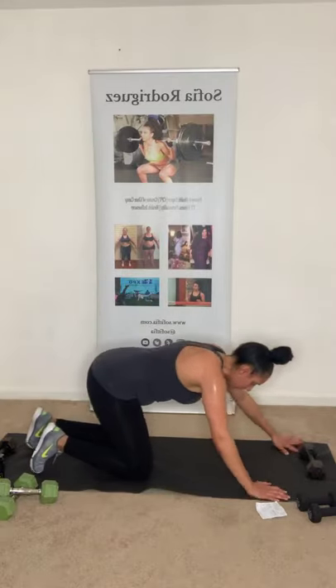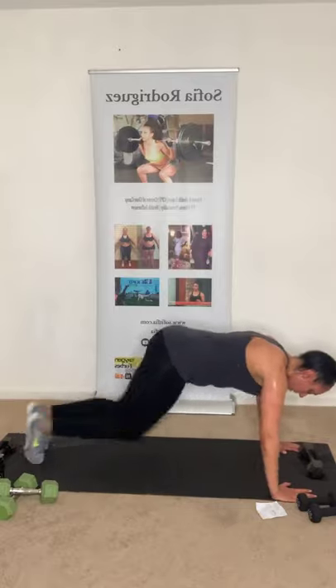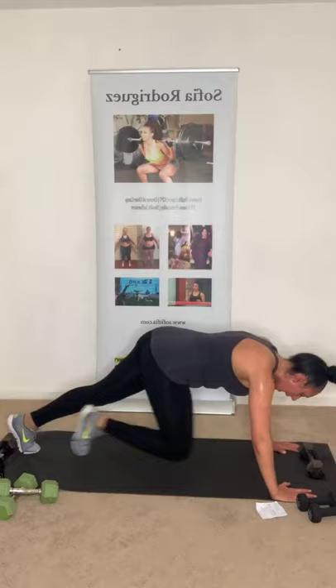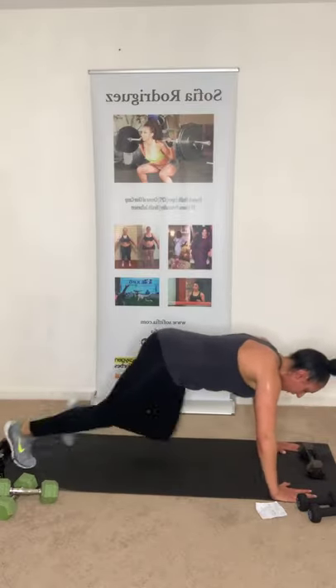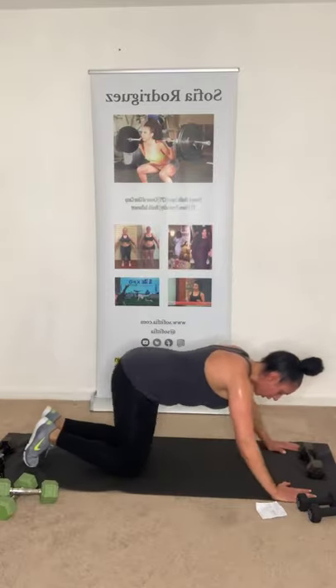Mountain climbers — 15 seconds. Three, two, one — let's go! Climb up that mountain, 10 seconds. You can also do it without the hop. Five, four, three, two, one. Woo!